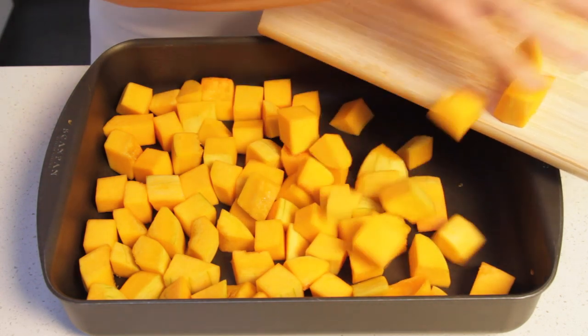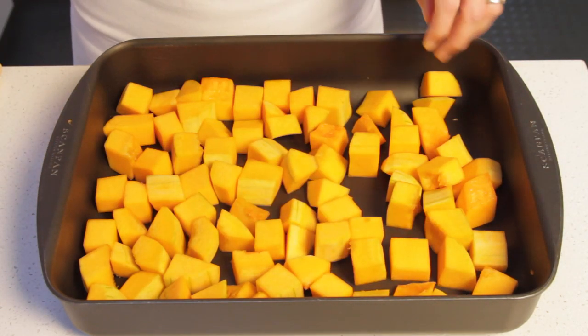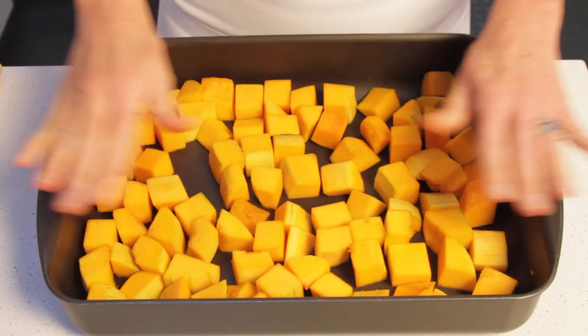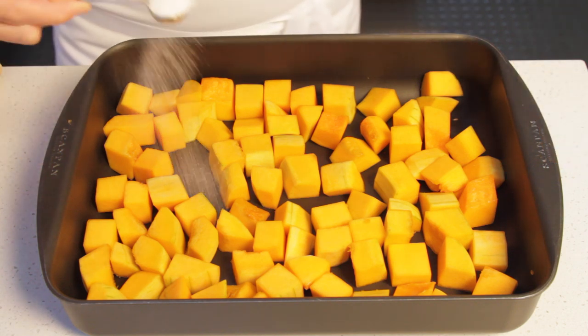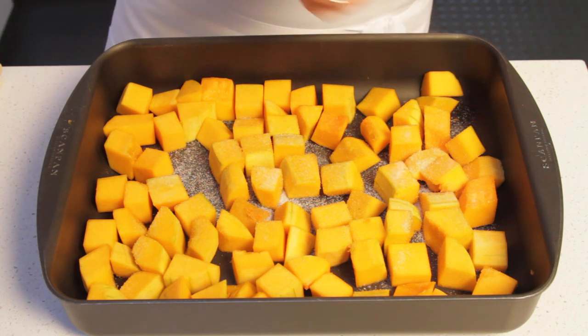I really recommend you use a non-stick baking dish for the squash, otherwise the pieces will absolutely stick to the bottom of the pan. Also make sure the pan is big enough to hold them in a single layer. Now sprinkle the squash pieces with salt and black pepper.